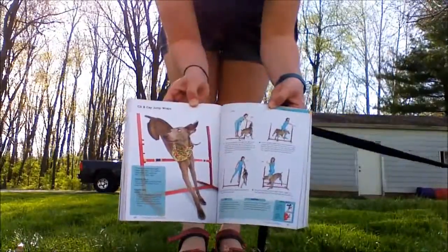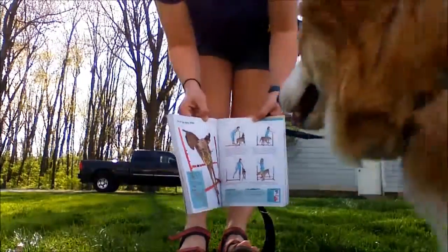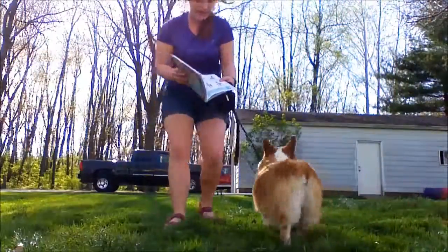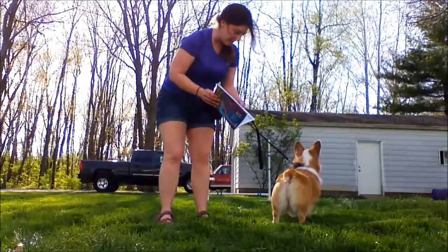All you are going to need is a basic bar jump, your treats, and your clicker, and that's about it.